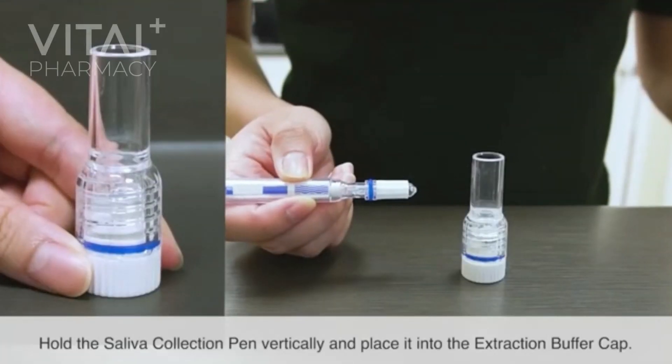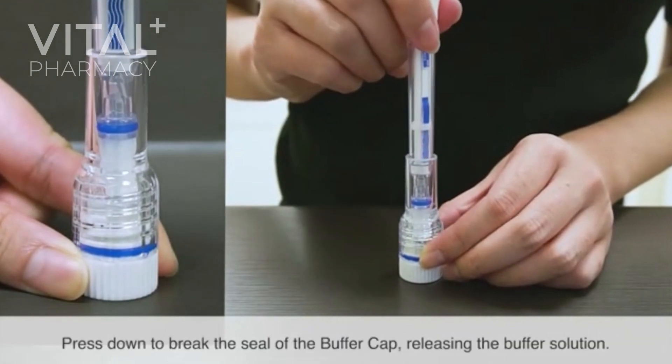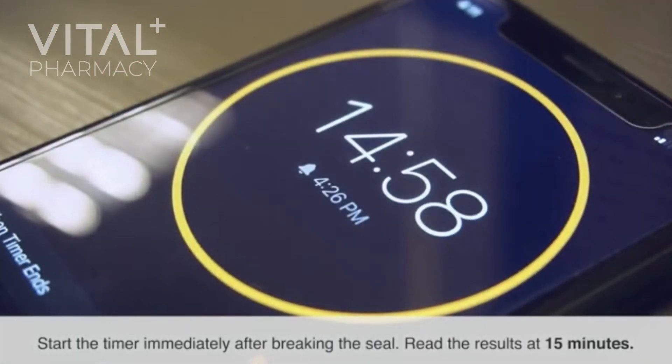Hold the saliva collection pen vertically and place it into the extraction buffer cap. Press down to break the seal of the buffer cap, releasing the buffer solution. Start the timer immediately after breaking the seal.